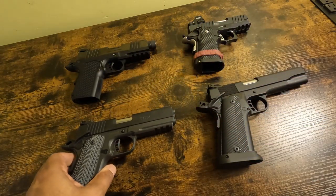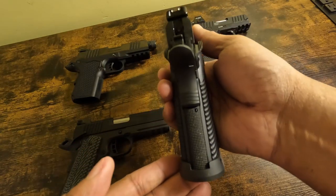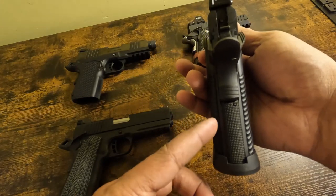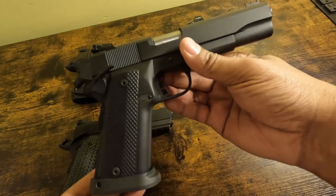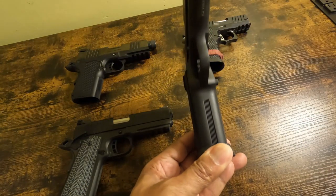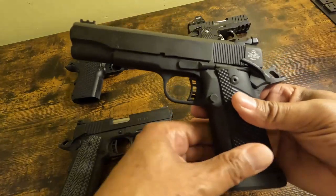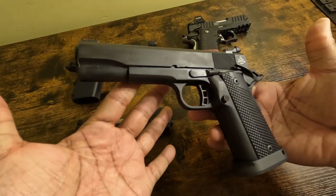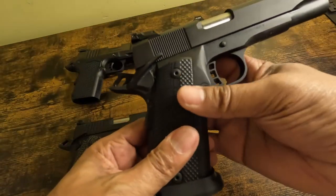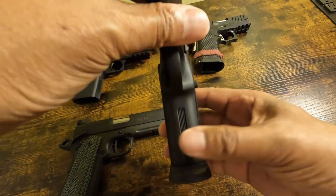Okay, next gun is this one. I'll be quiet again and just show the features of the gun. One thing is definitely noticeable between this gun and that gun — we'll talk about it in a second. So this is a Rock Island Armory — this is a 10 millimeter here.